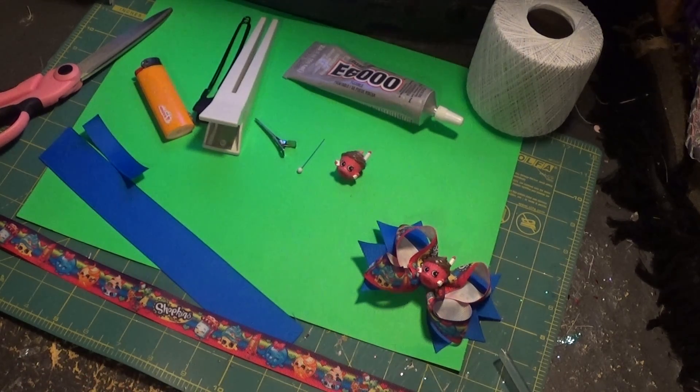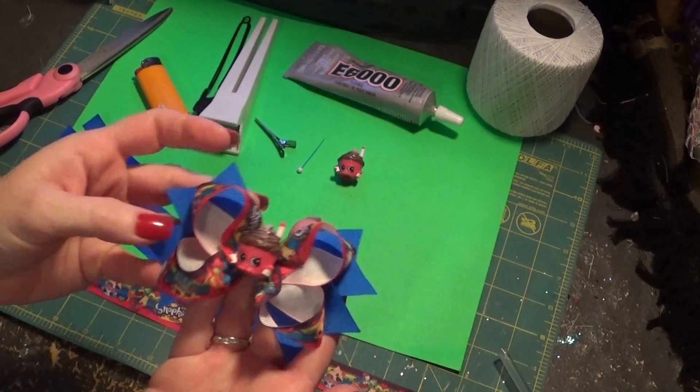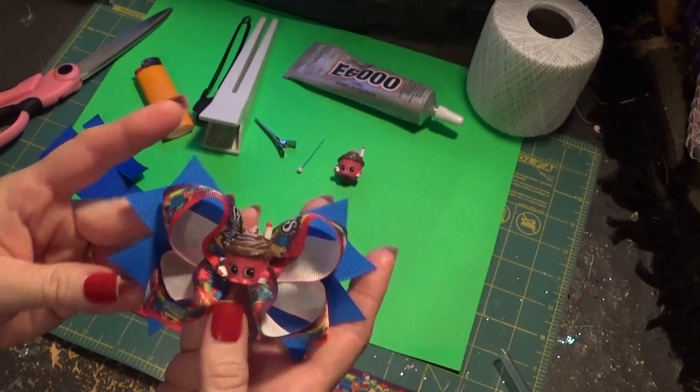This tutorial today we're going to scale the bows down a little bit. We've been doing some pretty large bows — this time we're going to do some pigtail bows. They're a little bit small and the theme is Shopkins again.